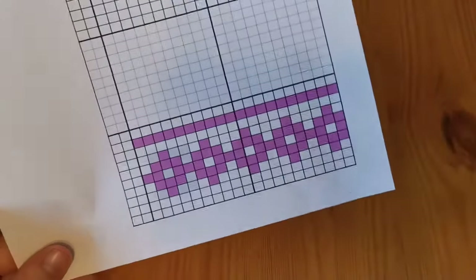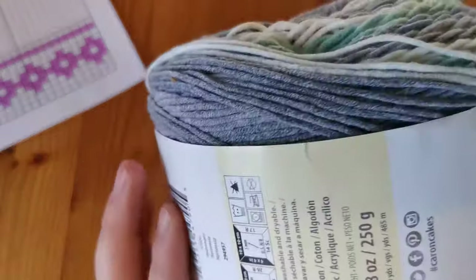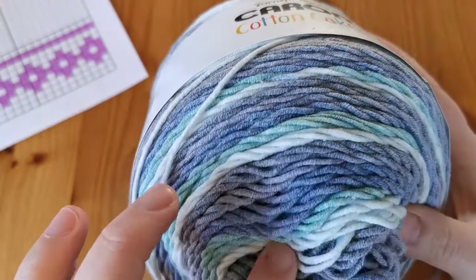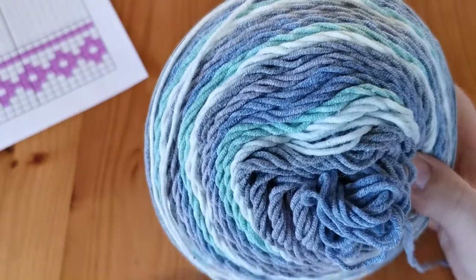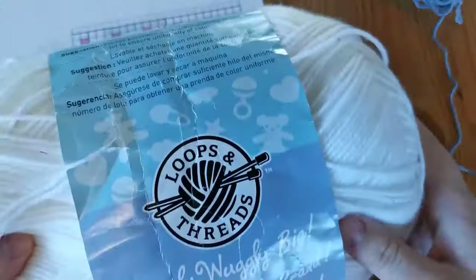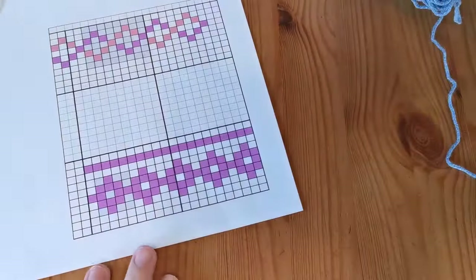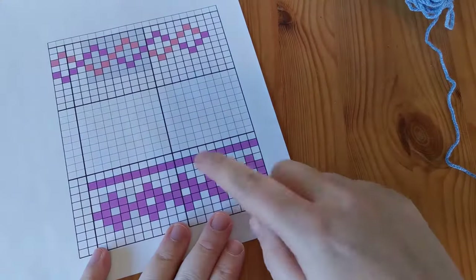We're going to use our Karen cotton cake in the hydrangea colors — it's a light lovely blue with gray and a little bit of light green. When we change colors we're going to do it with our Loops and Threads Snuggly Wuggly in white, so we're going to use the color and then add white as the contrast section.